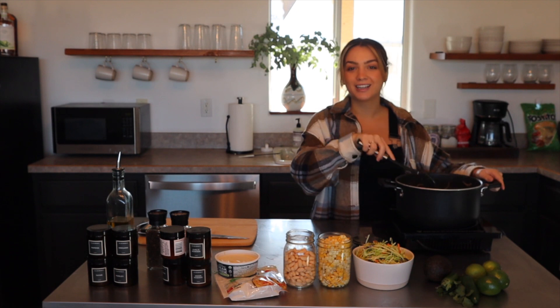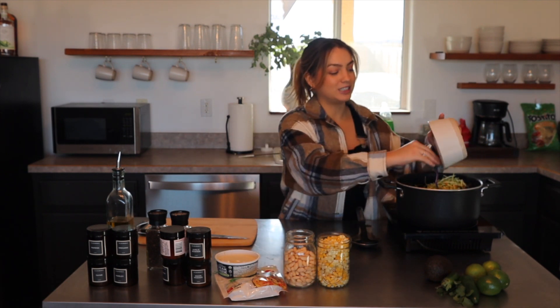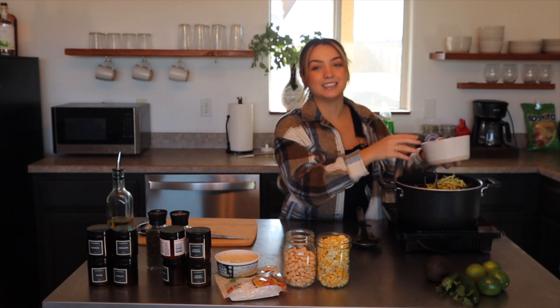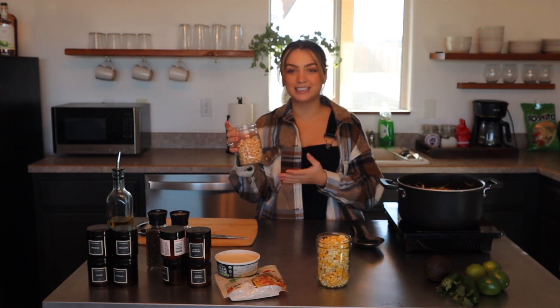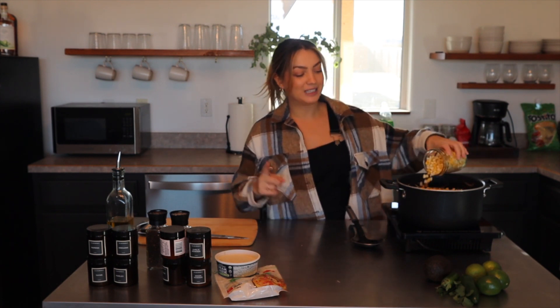Let's bring this to a simmer and add the finishing touches in about 10 minutes. Now that everything has come to a low simmer, let's dump in the rest of our ingredients. One of my favorite things to add to chilies, soups, and even pasta dishes is broccoli slaw — it's really good fiber, has great vitamins, and keeps the dish nice and healthy without losing any delicious flavor. Let's add in our white cannellini beans or great northern beans. Do you consider it chili if there's no beans? Comment down below! And we love corn — it's one of my favorite things.